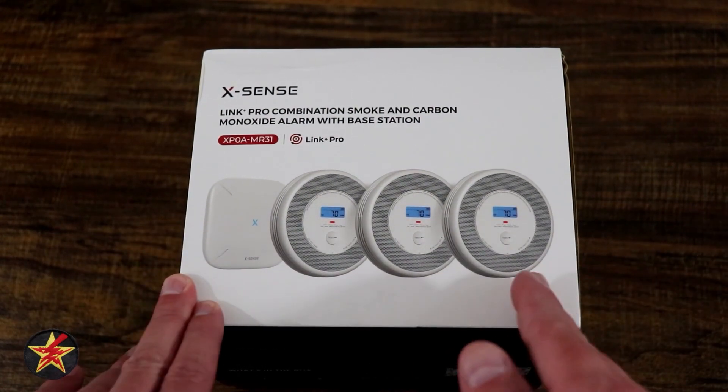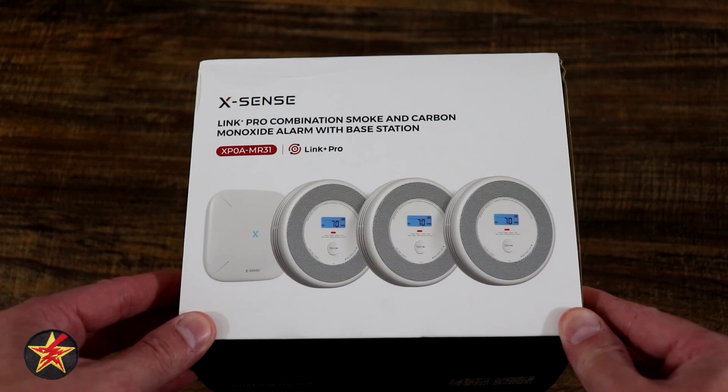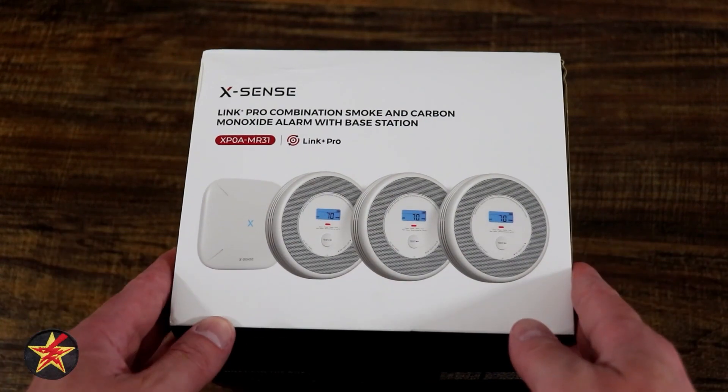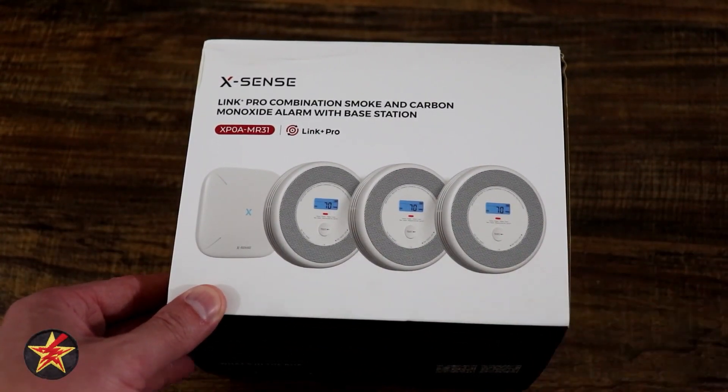XSense did provide me this kit for the purposes of testing, but I have purchased other XSense products on my own, which is why I agreed to review this item. It is a system, so let's take a look at what we get with it.